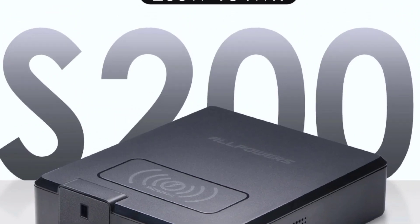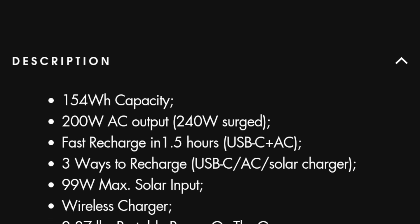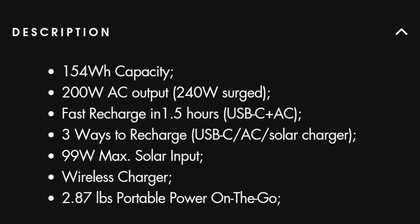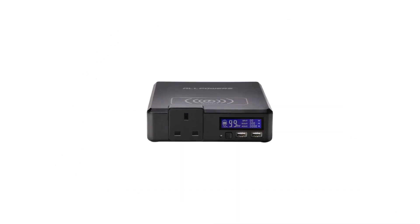As for the specifications and input options of the Allpowers S200, the portable power station comes with a 154Wh capacity, 200W AC output, and you can recharge the power bank in just 1.5 hours with either USB-C, AC option on the side, or the cool-looking solar panel that comes with the full package.